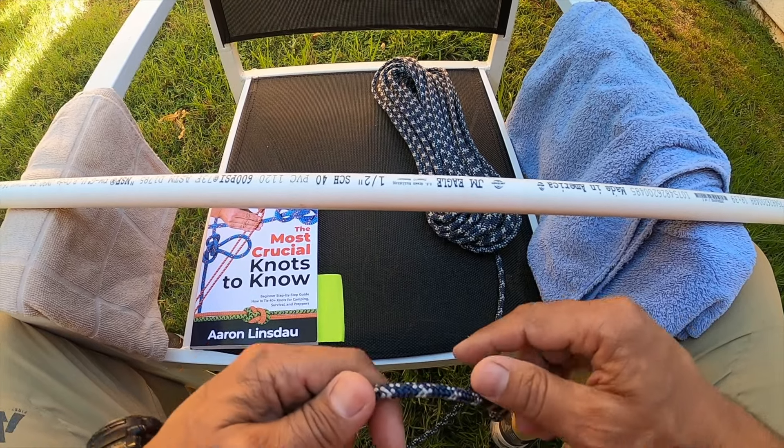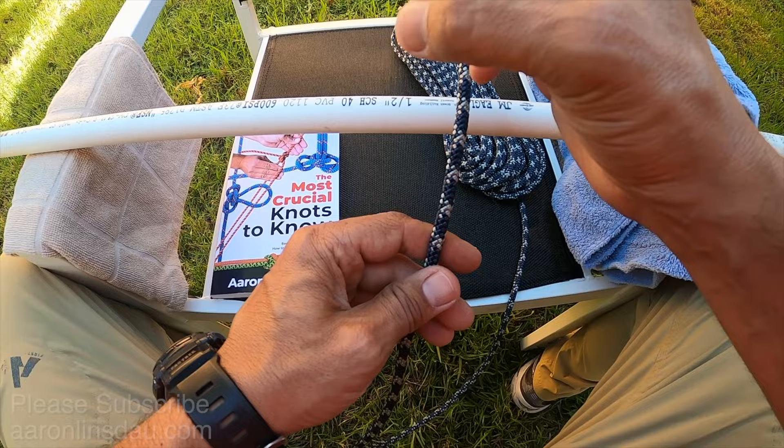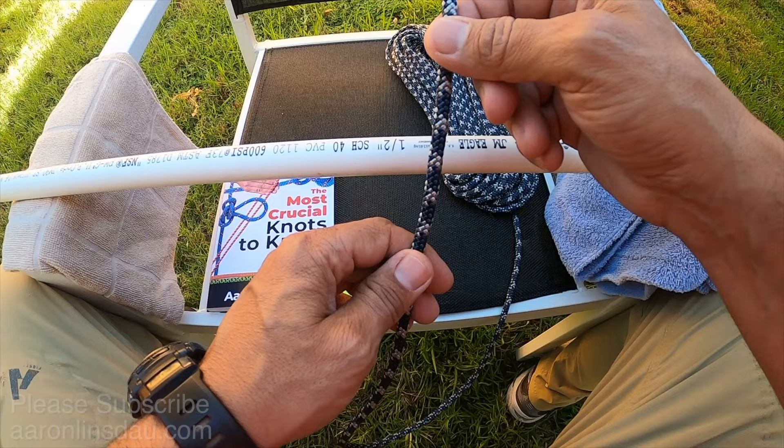In this video, I'm going to show you how to tie the Miller Knot. The Miller Knot is an excellent knot to use for twine as well as stiff cords to tie up bags and cinch them closed without being too tight. I'll show you how to tie the Miller Knot in both left and right-handed, then I'll explain more about this knot.